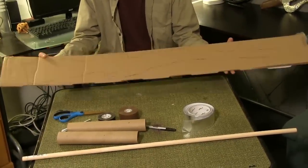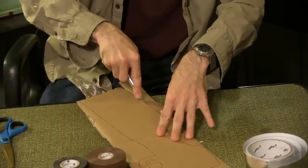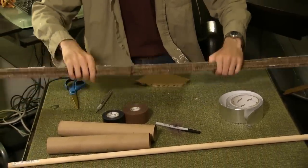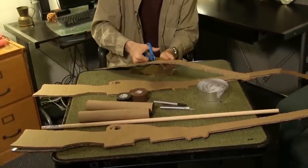First, draw out the shape of your rifle and use scissors or an exacto blade to cut it out. Remember to exercise caution when using an exacto blade. Cut out four to six copies of the rifle, depending on the thickness of the cardboard. Cut off the top portion of the two middle templates as shown in the diagram.